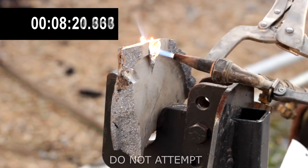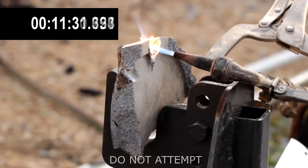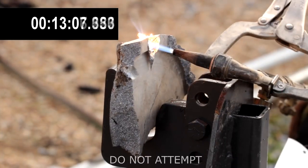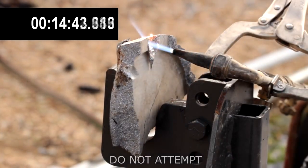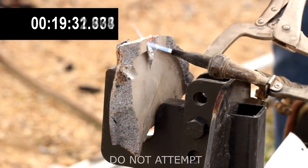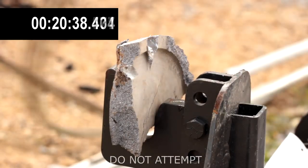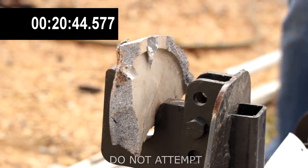We allowed the torch to continue burning for a total of about 20 minutes to show you how the Kamado sample retains its shape well above 1,200 degrees. At this point, we removed the section of aluminum from the cutting torch and hit it with a hammer to show you how solid the aluminum sample still is at high heat.